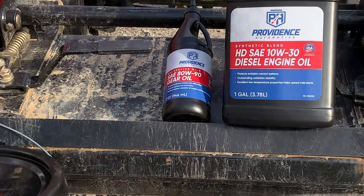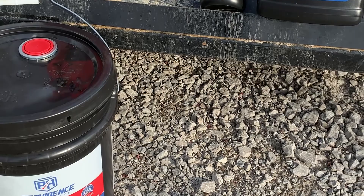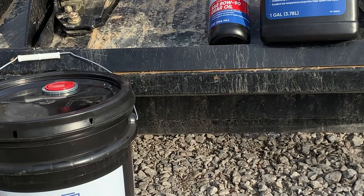While the front axle finishes draining, I'll give you the quick rundown on the different types of fluids you're going to need to do this job. We'll just work back to front. I don't have a preference on brand or anything like that — I was at RK, everything was grouped together, made it simple, and for me this was the best price.